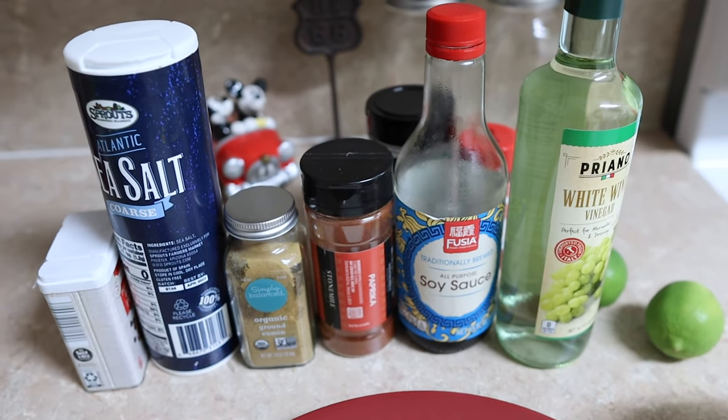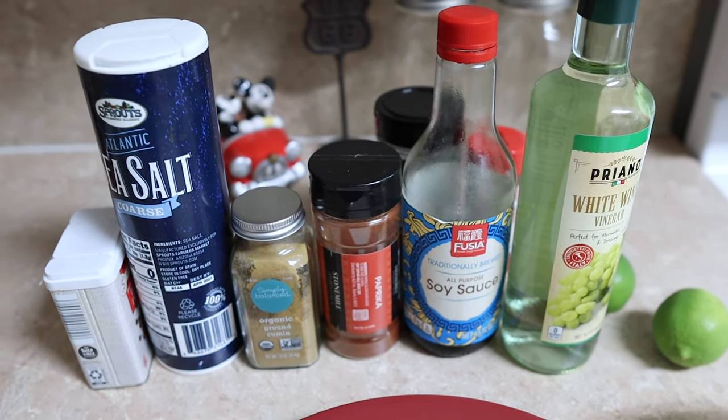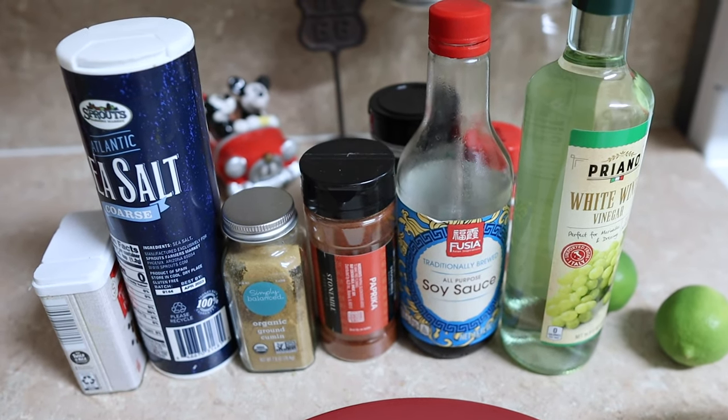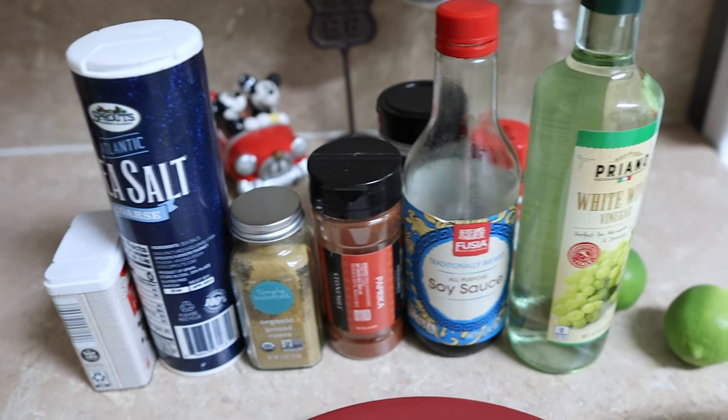I'll share the recipe that I'm making — it is basically like Chipotle burrito bowls. I found a couple of copycat steak seasoning or steak marinade recipes for Chipotle, and I'm going to make that but for mushrooms instead. Not all of the recipes were exactly the same, and I kind of picked and chose what I really had at home. I'm going to link the one I followed the closest below.